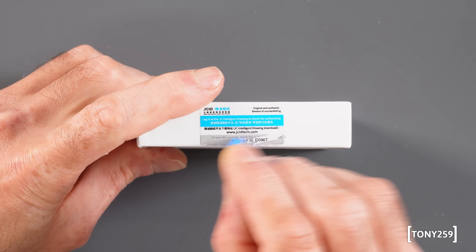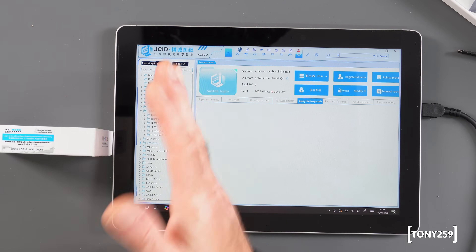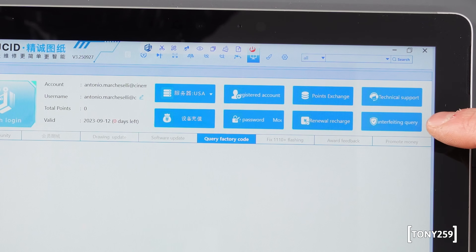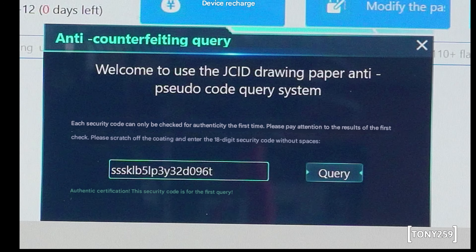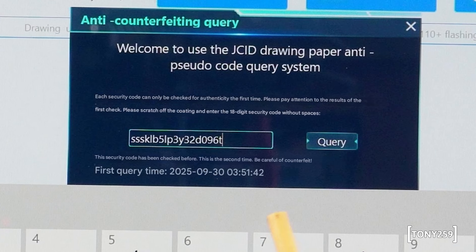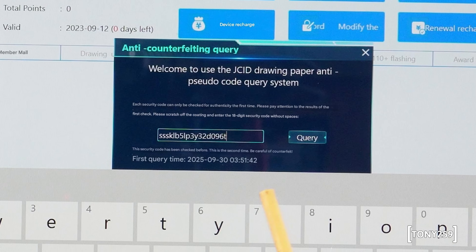Let's check the authenticity of the product. I scraped the coating and checked online — it took me absolutely forever to install the software and log in. Eventually I found the anti-counterfeiting query by disabling a panel and tapping a button. It's in Chinese but it says the code is authentic. Checking it again it tells me the code has been checked before and provides the date and time of the first check — so the product appears to be a genuine JCID one.